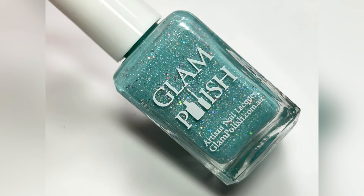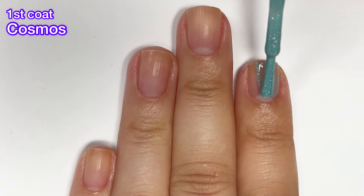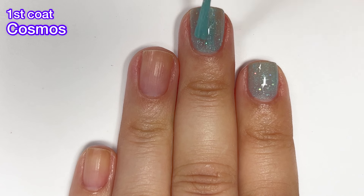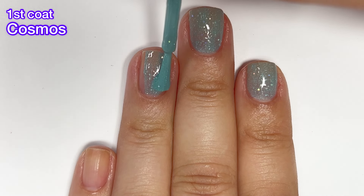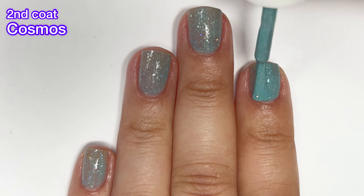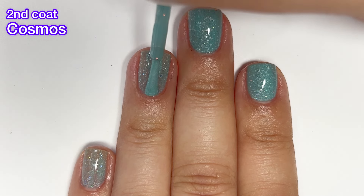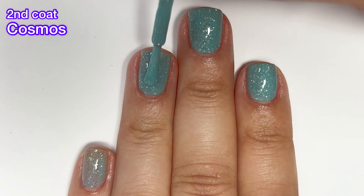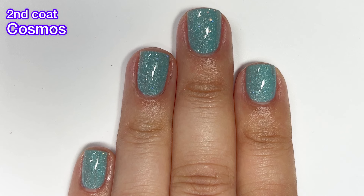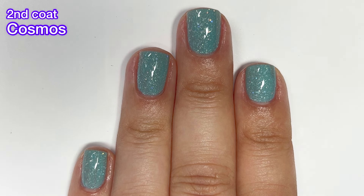Next up we have Cosmos, an aqua crelly with holographic glitter mix and scattered holographic flakies. If you're thinking some of these shades look similar, I'll have a picture of all the shades together at the end — you can definitely see the differences. This one had a bit of a sheer formula on the first coat but I did reach full opacity on the second. You saw me dab at my ring finger — that was just covering a quick little dark spot that didn't require a full third coat.